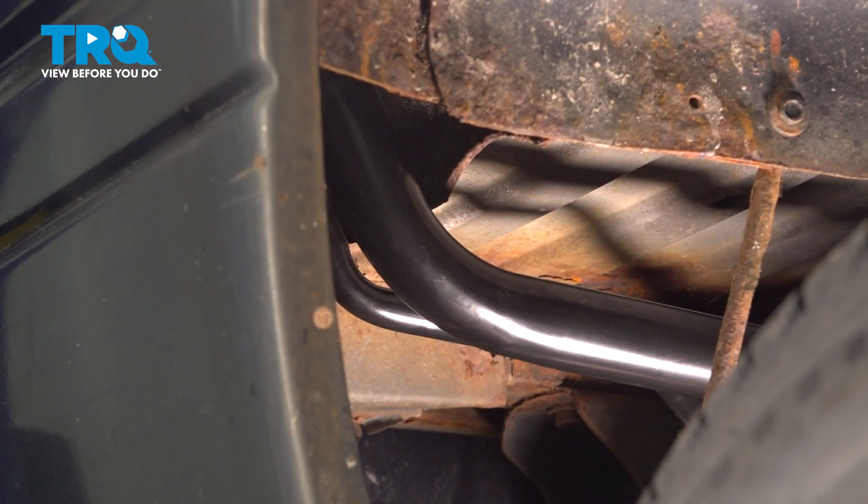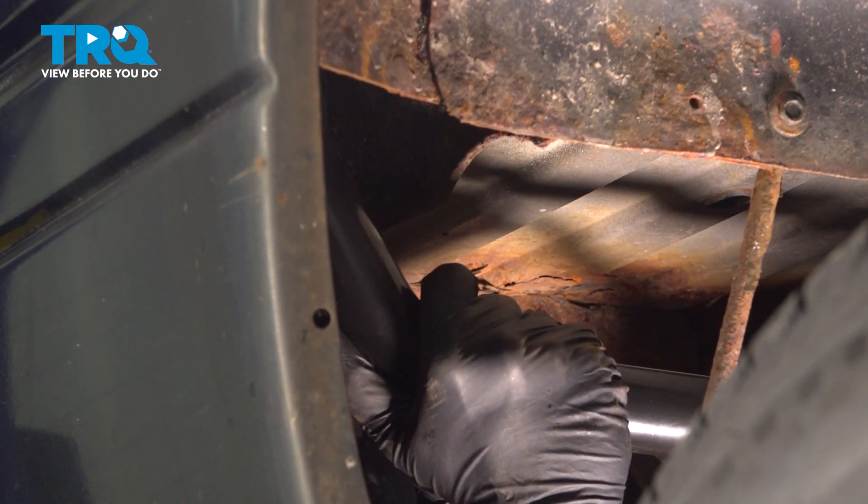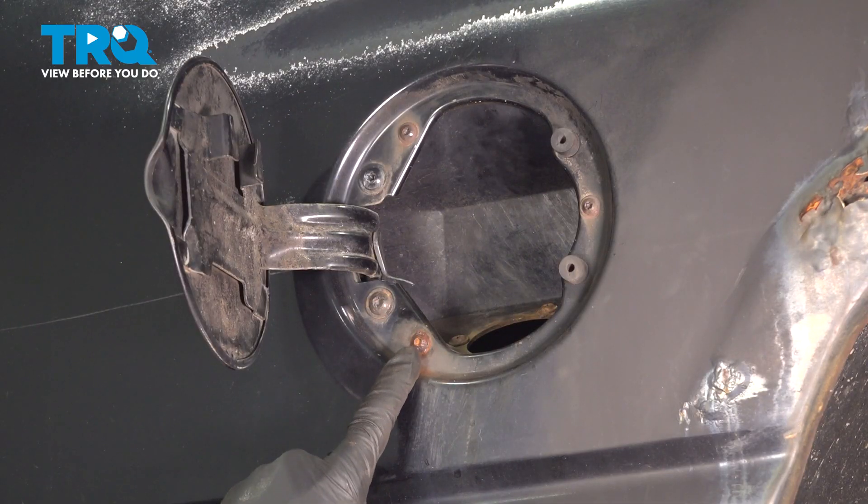Once you've done that, let's safely make our way under the vehicle. With all four of those screws loose, underneath here we'll just take hold of the filler neck, give it a little wiggle straight down, and try to pull it off to the side. Now we can make our way back out here.